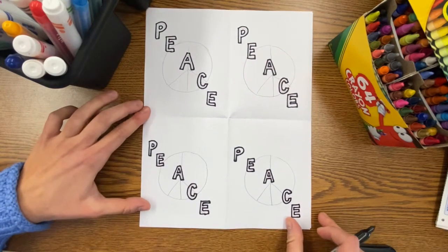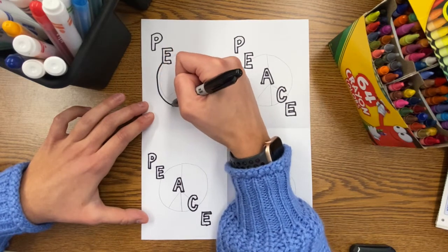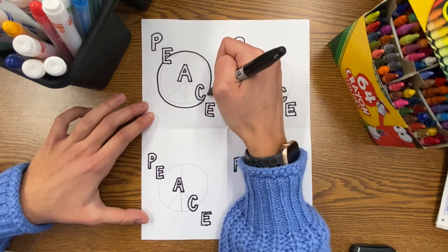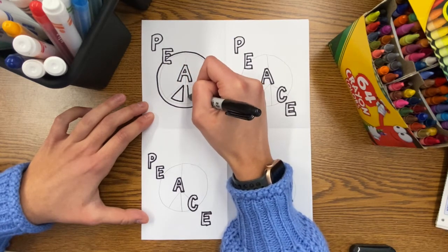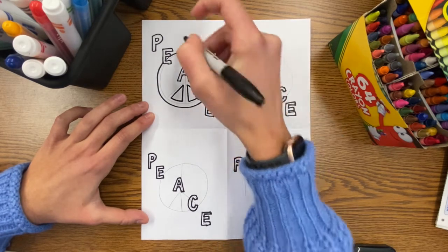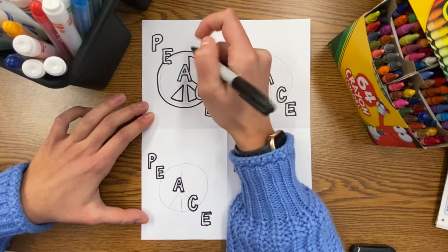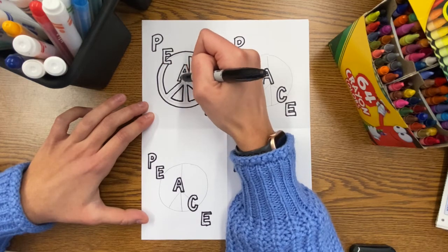Now that we've turned all our letters into block letters, it's time to trace around the peace sign. I'm going to start with the outside edge of the peace sign and make sure that I do not run into my letters. The way I'm doing this is going to make the peace sign look like it's behind the letters, creating a sense of space by overlapping. When you're done tracing the outside area, go ahead and use straight and curved lines to trace the inside areas of the peace sign — the same way we traced our block letters.